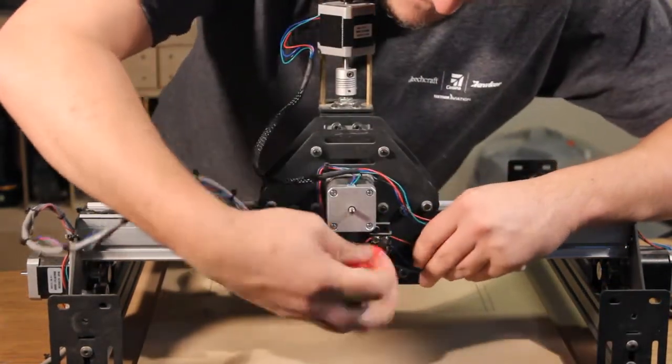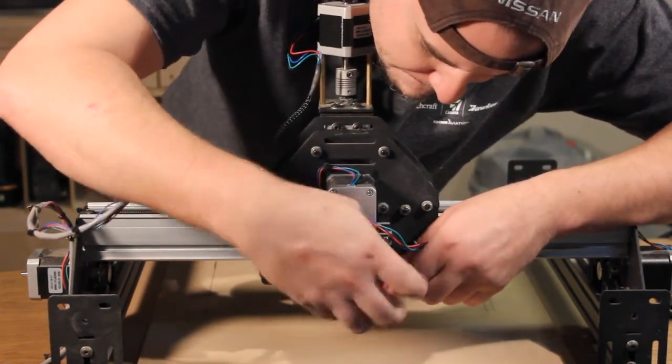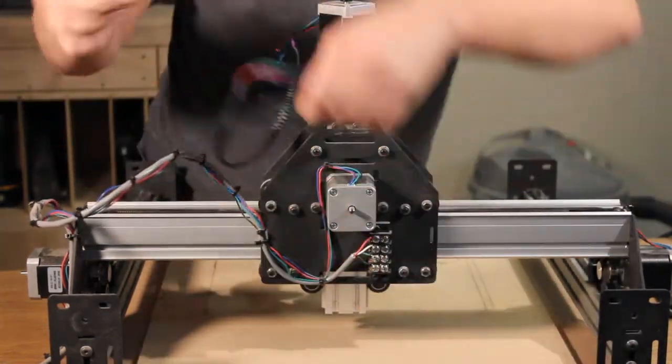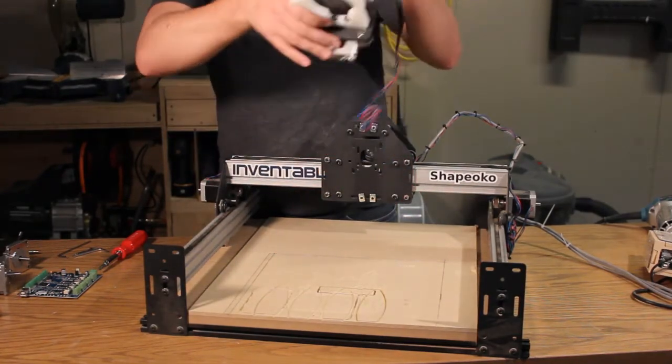Next, remove the stepper motor wiring from the terminal block with a Phillips head screwdriver. Now that everything's disconnected, your Z-axis assembly should slide right off of the gantry.